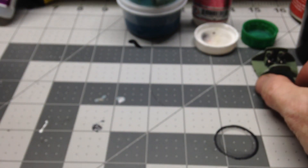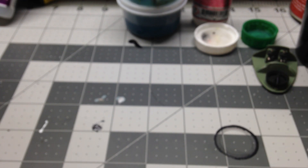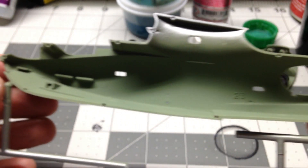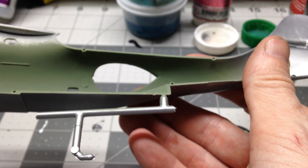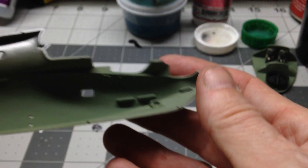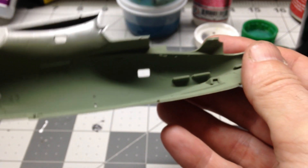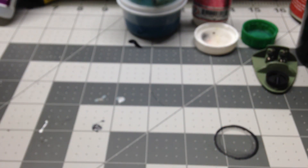There's the cockpit. And then on the fuselage, I just painted the insides with the interior cockpit green — one side and then the other. Haven't really done much else with the fuselage yet.